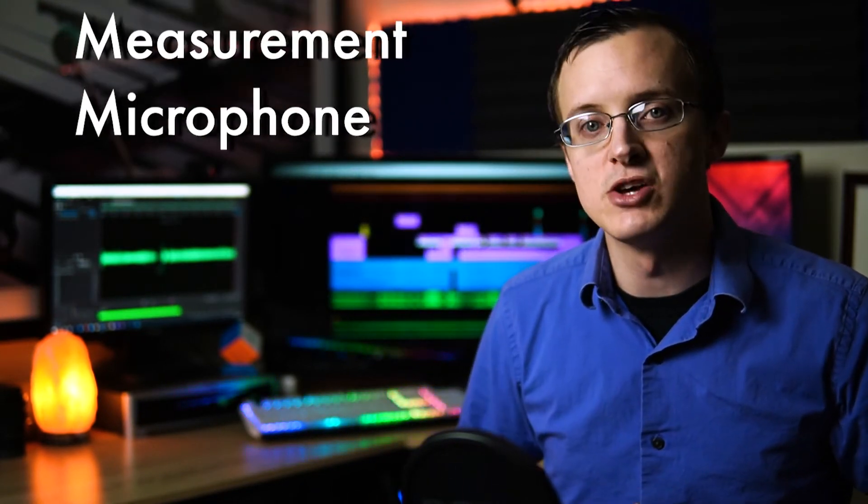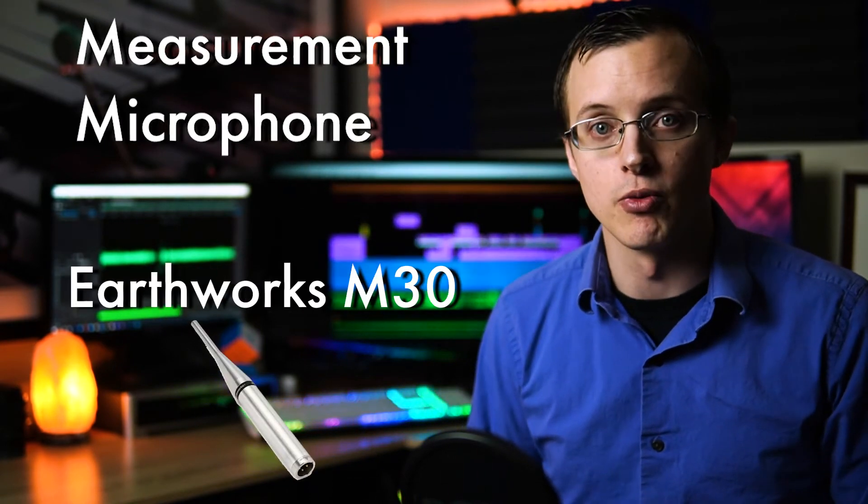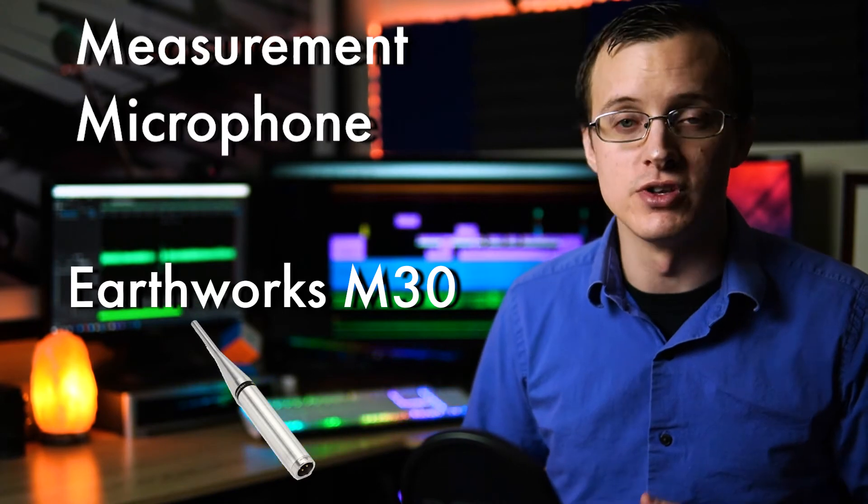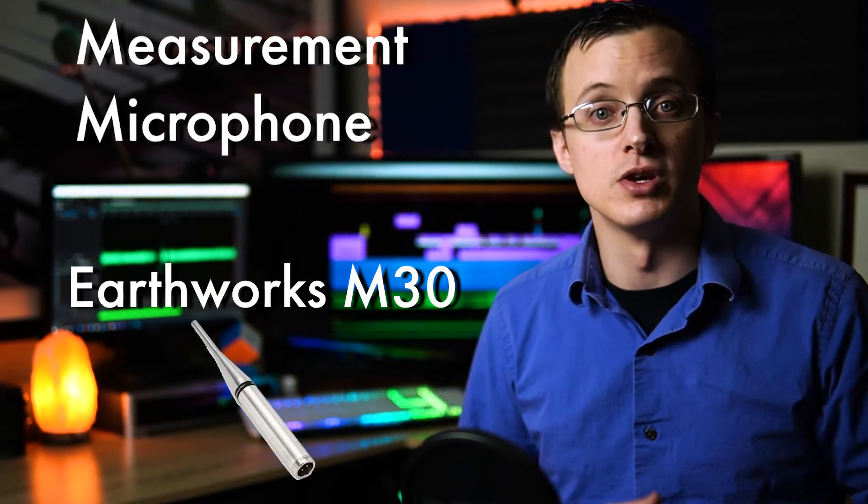One of the best things you can do to measure the acoustical properties of the room is by using a measurement microphone such as the Earthworks M30. While this is taking things a step further, if you're interested check for another link in the description to learn more.